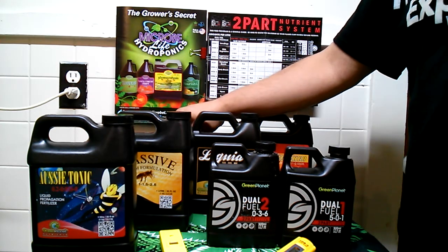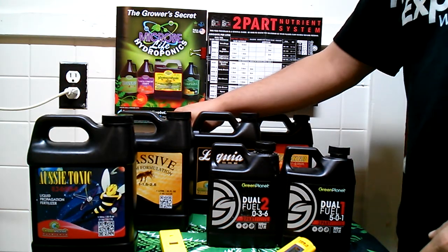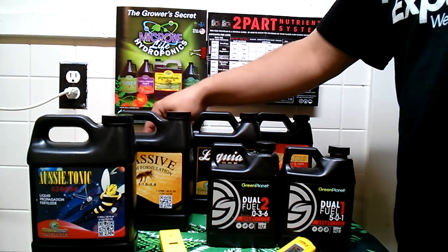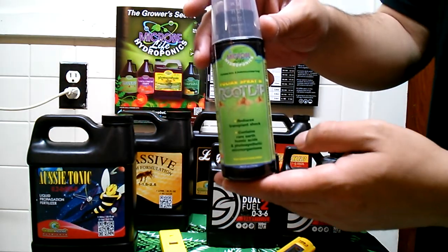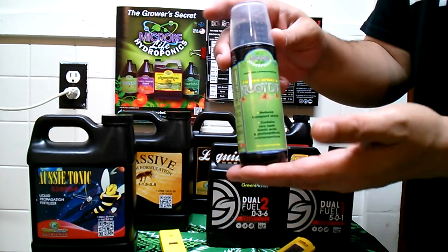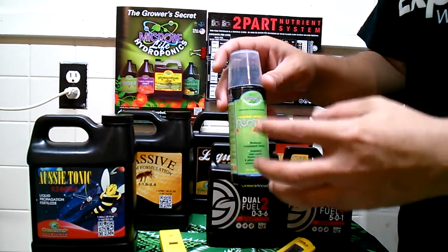When you grow plants you want to do it right — it's an investment, and if you want a return on your investment you're going to want to feed your plants correctly. Another thing I put into my plants is Microbe Life Hydroponics, starting with the Root Drip. This is going to increase chlorophyll and nutrient availability within the plant. All of these are microbes and beneficial bacteria.